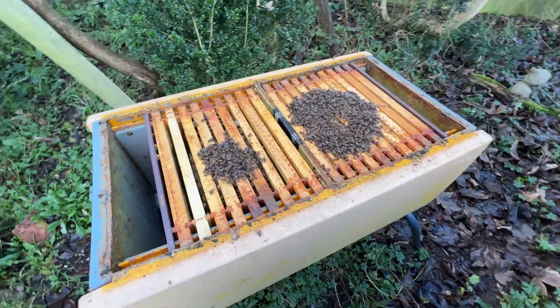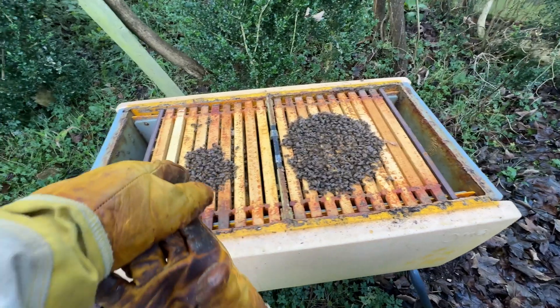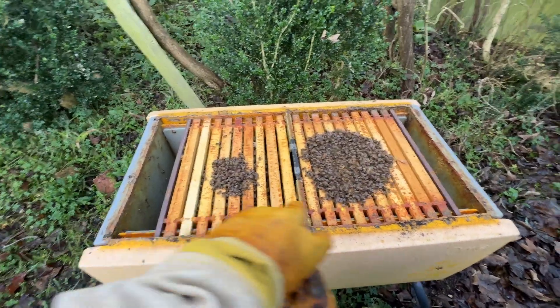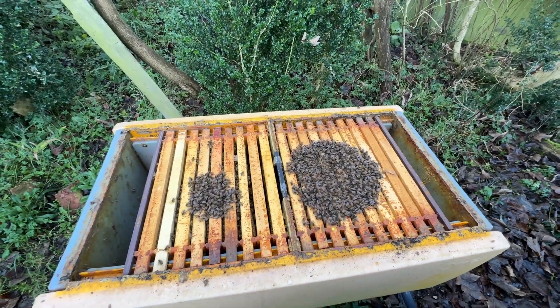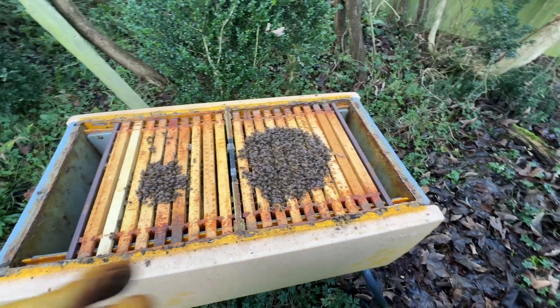Here we go — this is the second hive. They're split across two bits. I guess there's some food here they still want to get. This is the main colony where the queen will be — the whole thing stretching across, probably 15 to 16 different frames. I'm only going to put 50 mils in there despite the fact it's such a big colony.